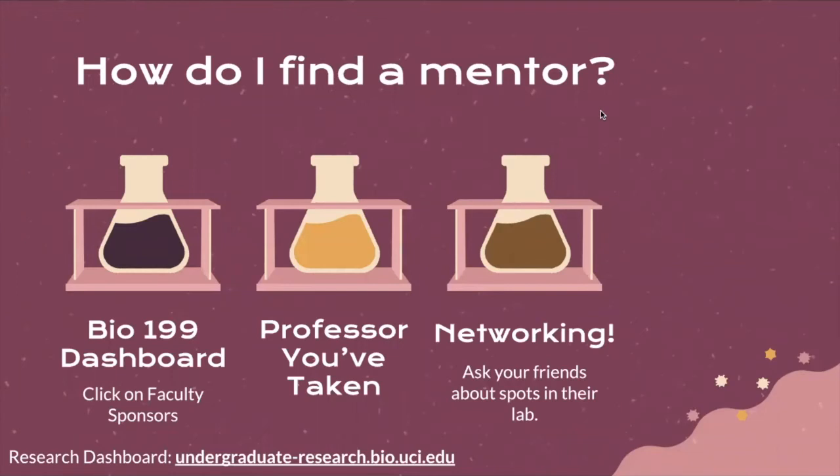In addition to using the Bio199 dashboard, you can always reach out to professors whose classes you've taken to talk about their research and any opportunities they may have in their lab. If you've gone to office hours or otherwise made a connection, this might be a great way to approach joining Bio199 research. Also, networking — we hear about so many stories of people who learn about opportunities from their friends, members of clubs, or other students in class. So ask your friends about spots in their lab and see if there are any openings.